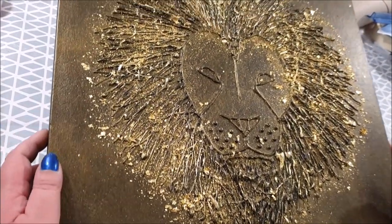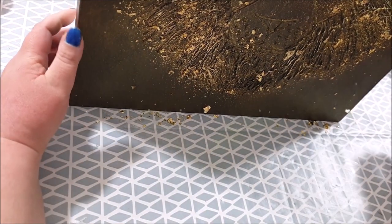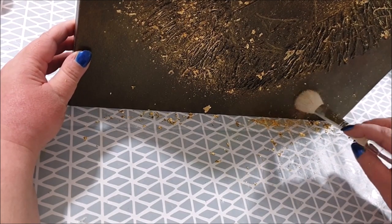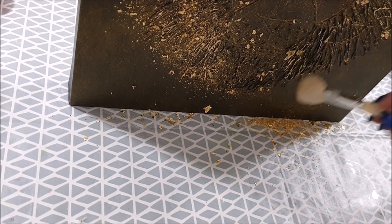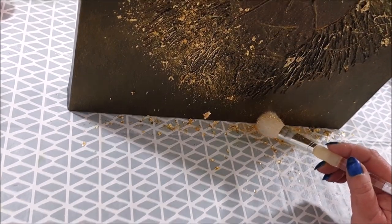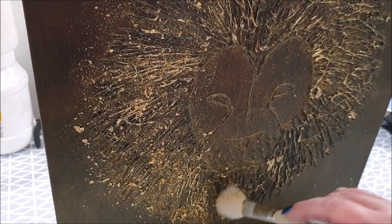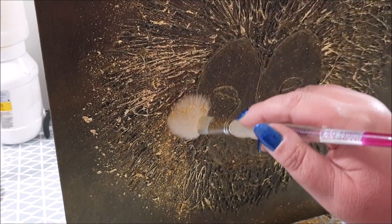Now starts the very gentle task of trying to brush off and retain all of this gold leaf. As you can see, the air gets full of gold leaf. I ended up pulling my top up over my mouth so I didn't inhale too much of it — though I'm pretty sure I probably inhaled a fair bit that day. I'm trying to do this really slowly and gently. The video is sped up a bit just so you don't have to watch it at real speed, but I did this really slowly to try and make sure as much of the gold leaf fell onto the table as possible and didn't just fly around the room or onto my clothes.